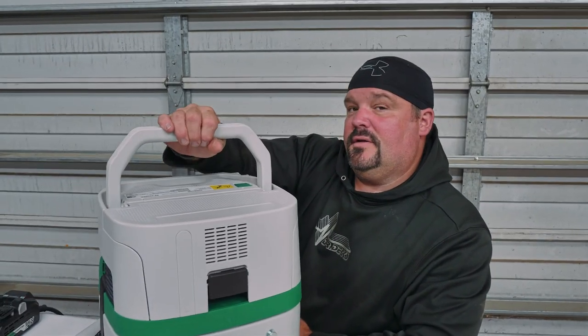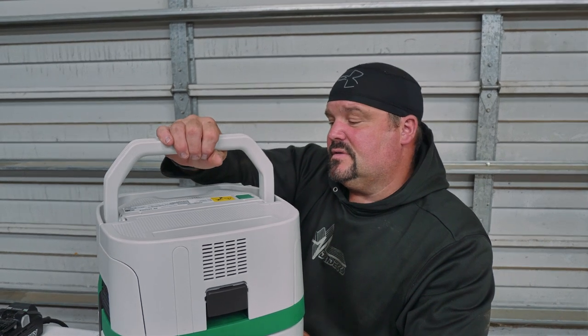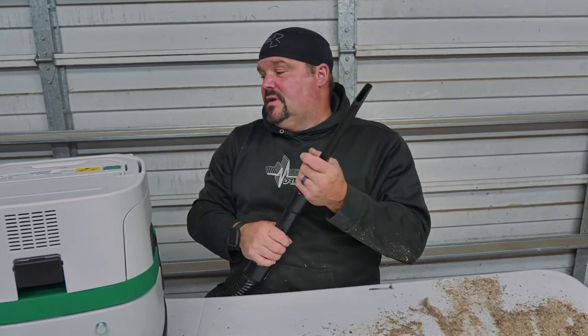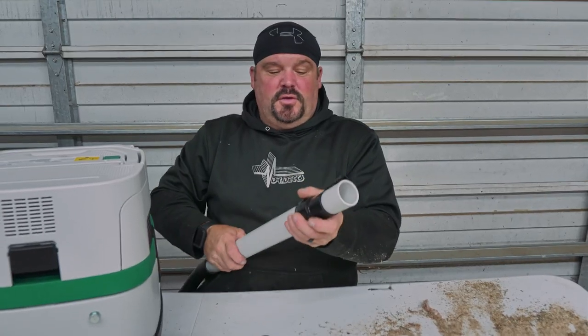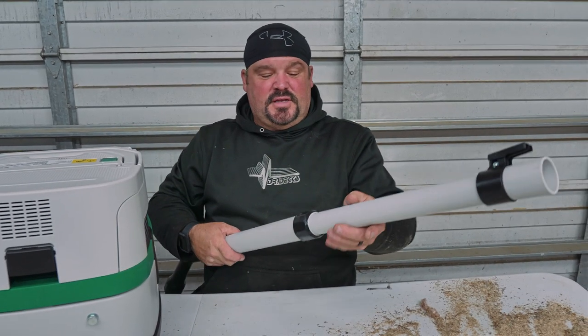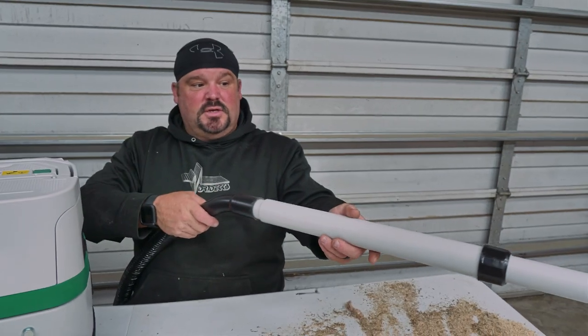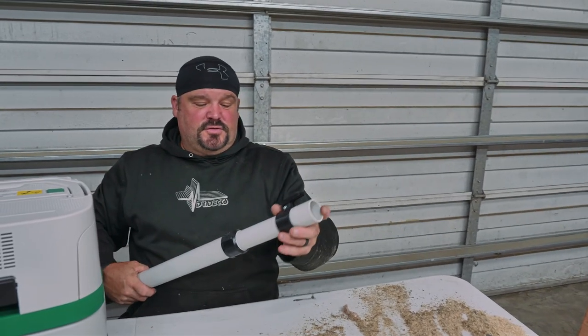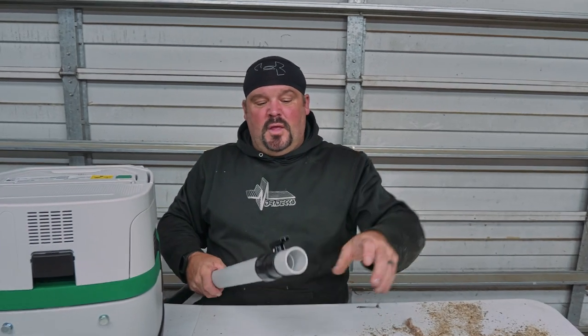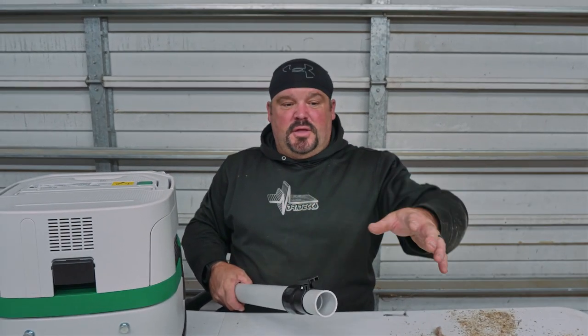That locks down. There's a convenient carrying handle for those times where you've got to move it or carry it around — that's kind of cool. It comes with a couple different attachments, like this one you use in your car to get through the crusty stuff in the seats. It also comes with an extension that goes on like that, and you can loosen and extend it out and tighten it up so you can have a longer reach.